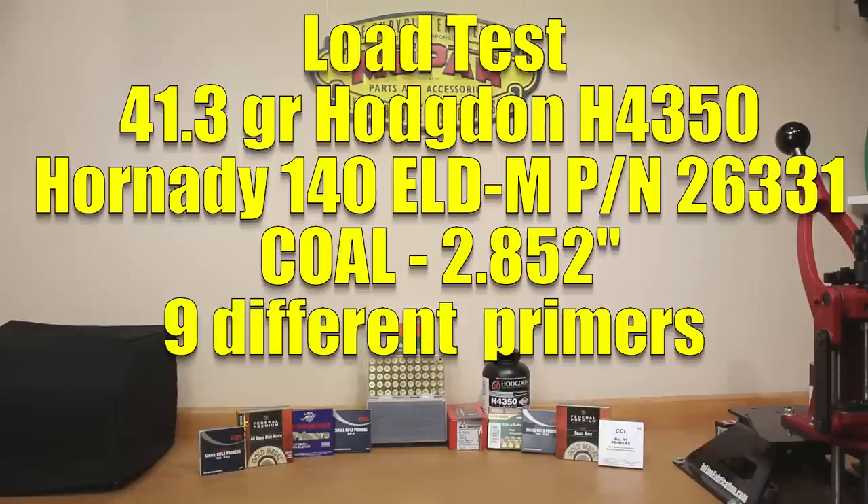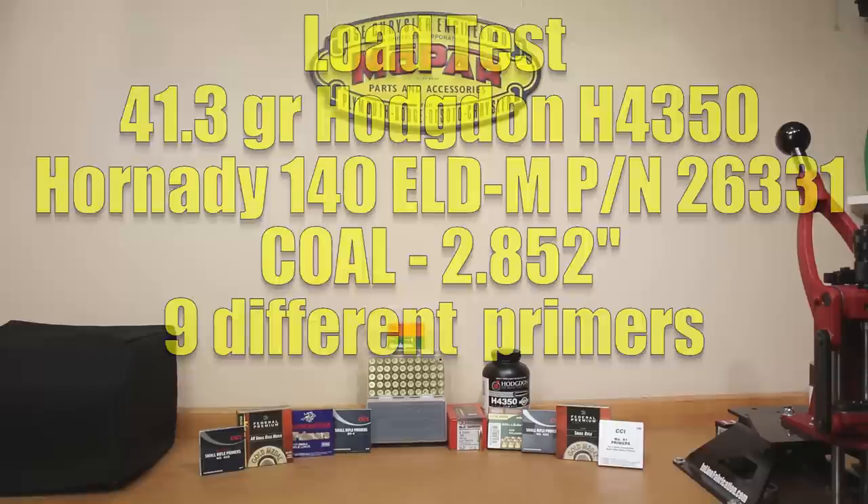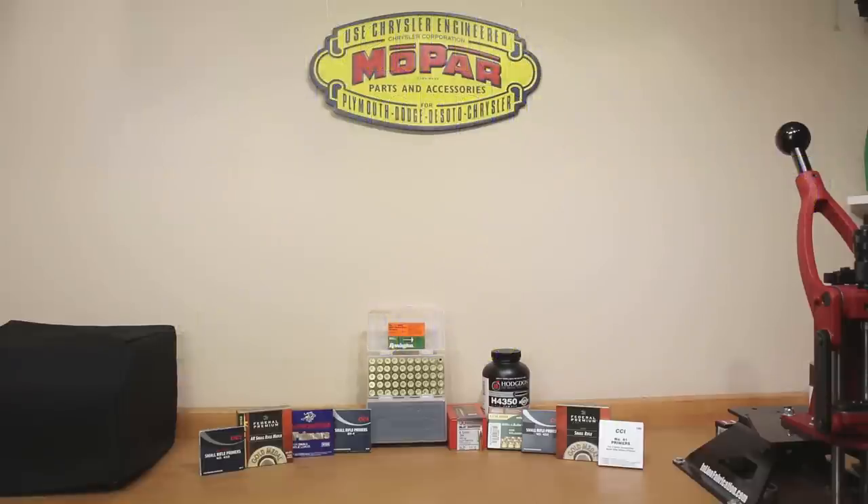We don't throw any particular load into new brass without looking at some information first. This test was actually used to fire-form our brass, and it is very close to max charge — though I'm not saying it's over pressure in any way, shape, or form. The case volume measurement I took was very close to the Lapua brass, so I felt it was very likely safe in our rifle.